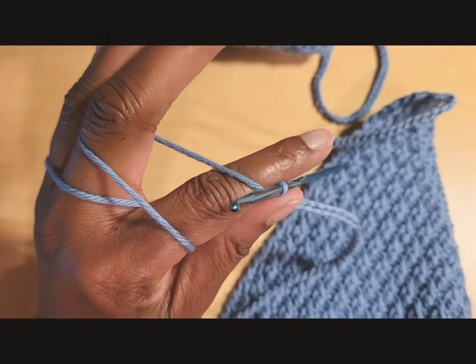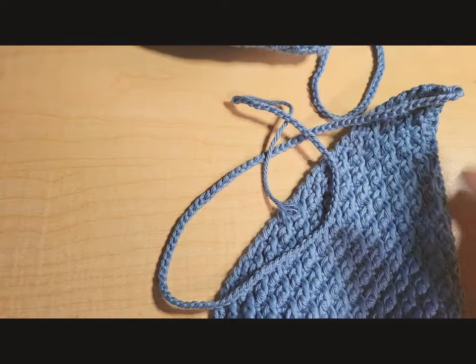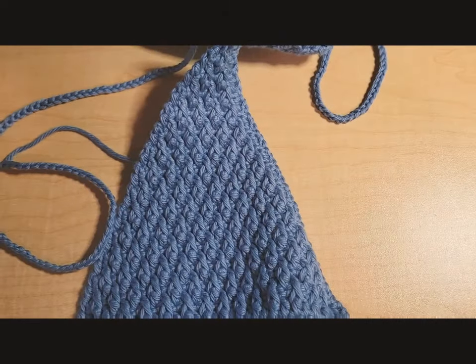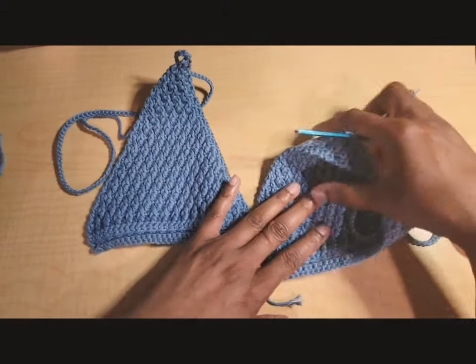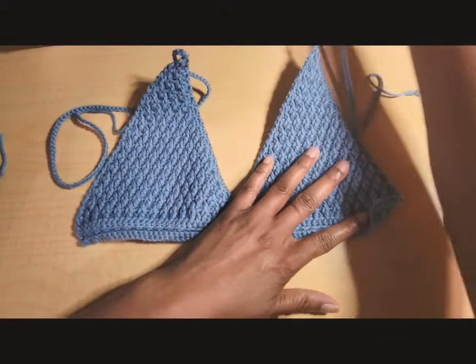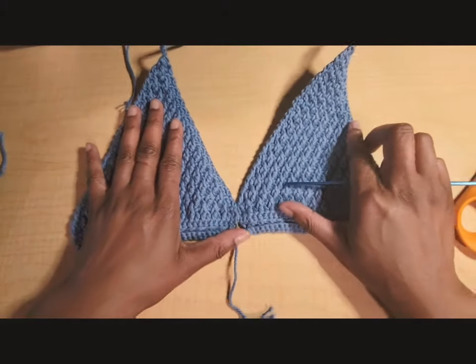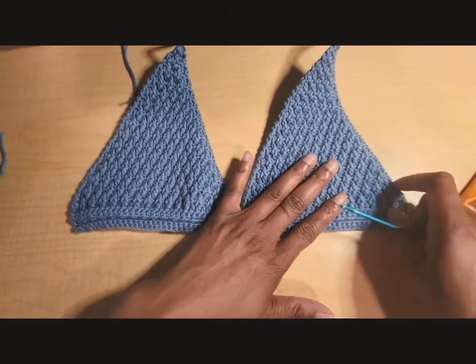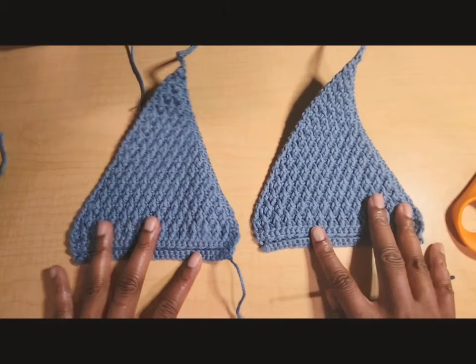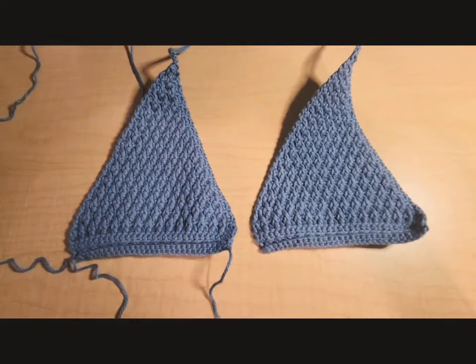Once you finish the chains for your size, fasten off. Then repeat all the same steps to make the second cup. You can rewind the video if you need a reminder. Make the second cup exactly the same way as the first, then we'll move on to the last step.